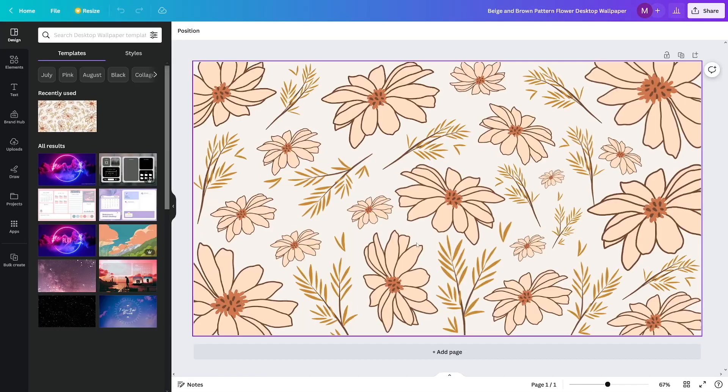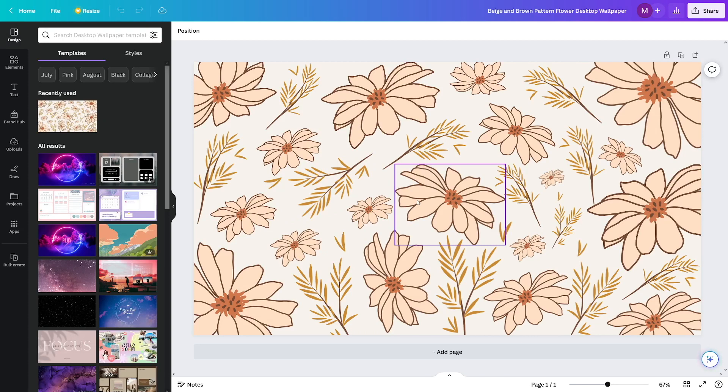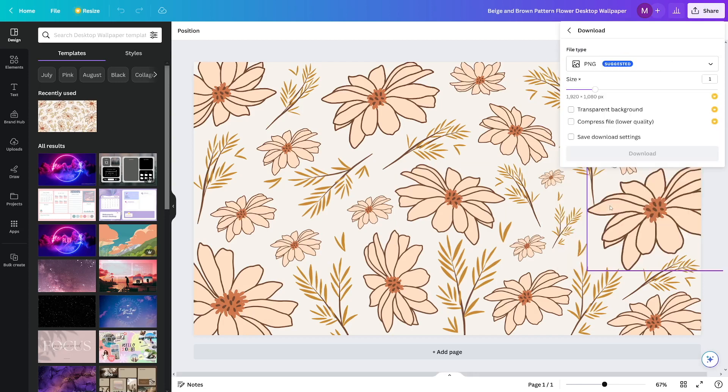Click on it, click on 'Customize this template,' and then just go and edit it in the way you want — or you don't even have to touch anything. Then click on the Share button, click on the Download button, choose PNG, and click Download. Then head over to Printify.